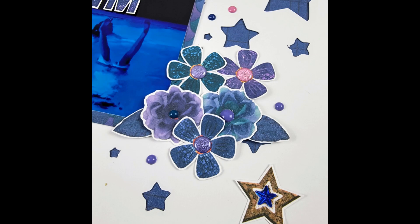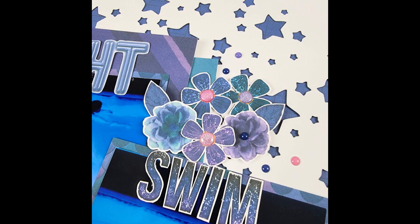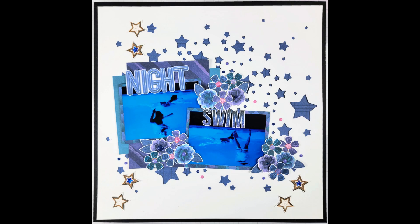That pretty much wraps it up for this page — here are the still photos. Don't forget to check Tracy's blog for lots of inspiration; other design team members will have videos showing this new collection too. There's also a YouTube and Instagram hop happening this weekend for this new collection, so grab it while it's on sale. Catch you on the next one — have a great day everybody!